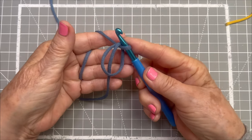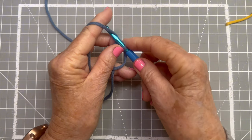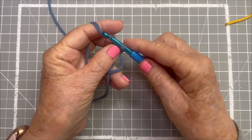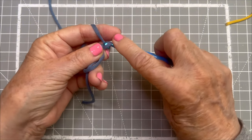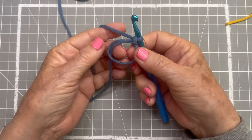I still have that circle and I just go in, yarn over, and carefully pull through that little loop. And now you have a magic circle.